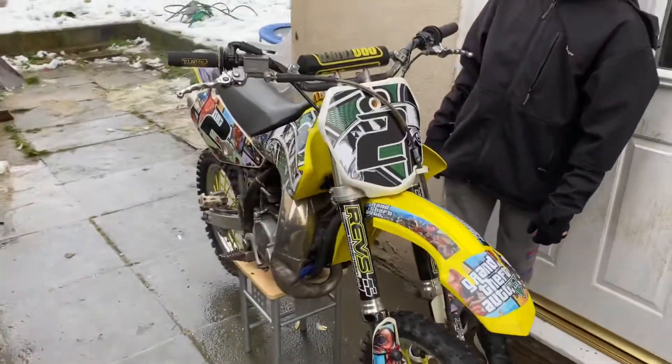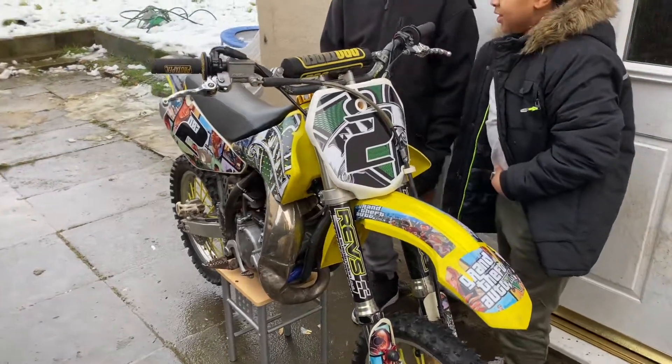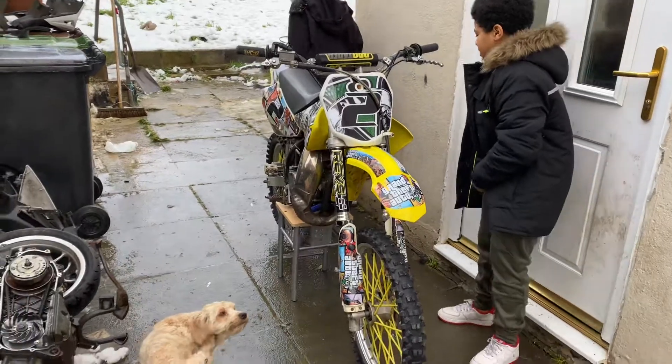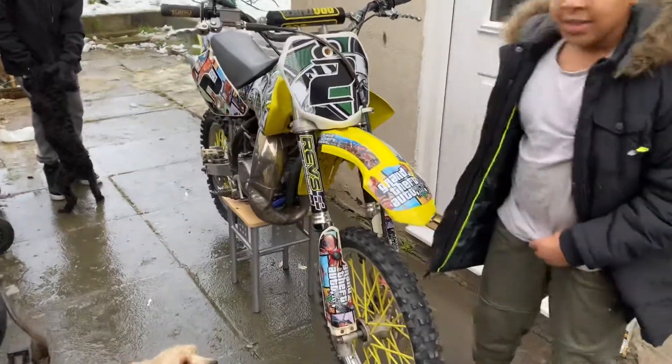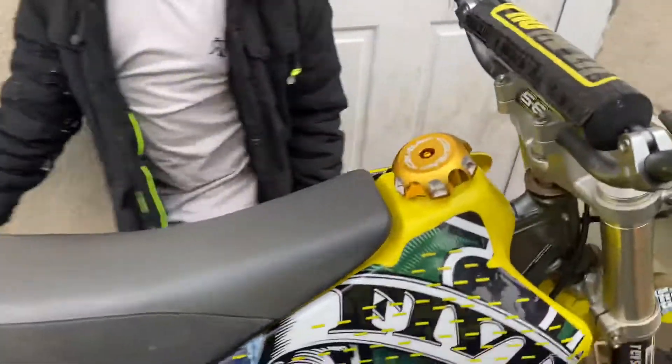That was the start. We're going to let it run for 10 to 15 minutes, then turn it off, cool it down, run it again. Then we're going to take it for a little short ride, 20 minutes or so, bring it back in, cool it down, and do that until it's properly broken in every few weeks.